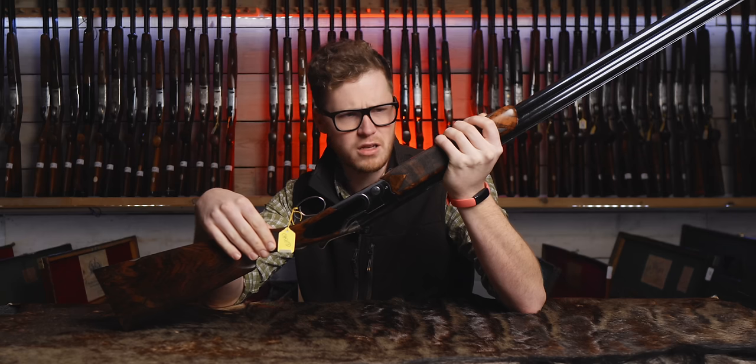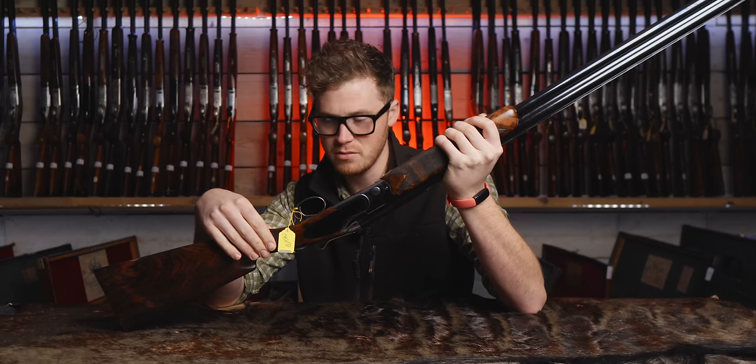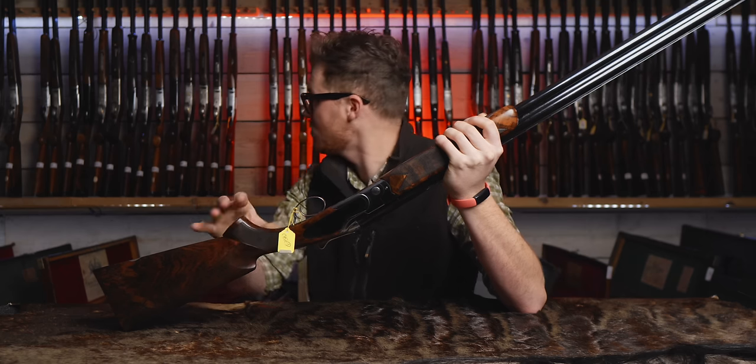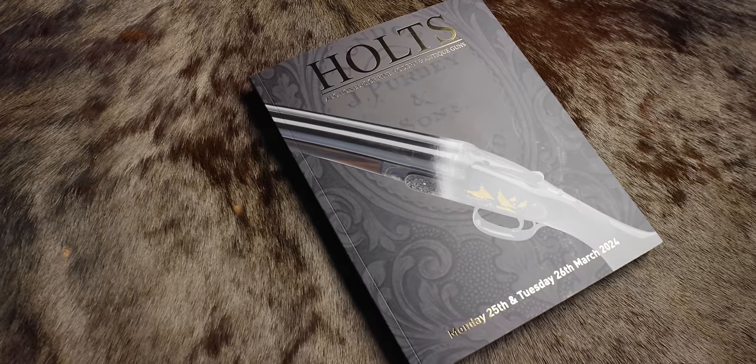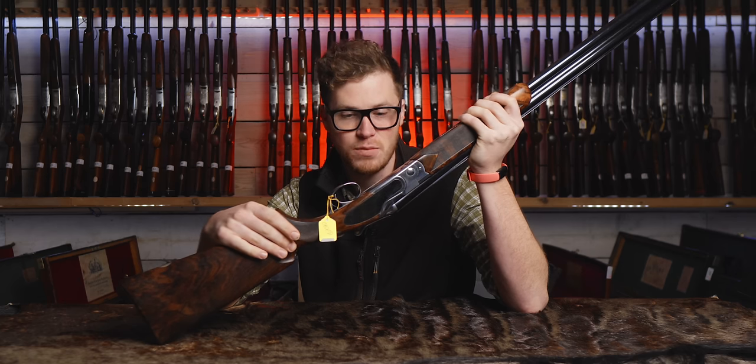I spend a fair amount of time on the Holtz website bouncing links around to my friends, because you never know what's going to come up and you'll see some of the wildest guns in the world, as I think this auction will show. I always click on over-and-under first — they're more my thing. And this one was one of the first guns to be catalogued. This is a Beretta SL3 mirror polished special edition.